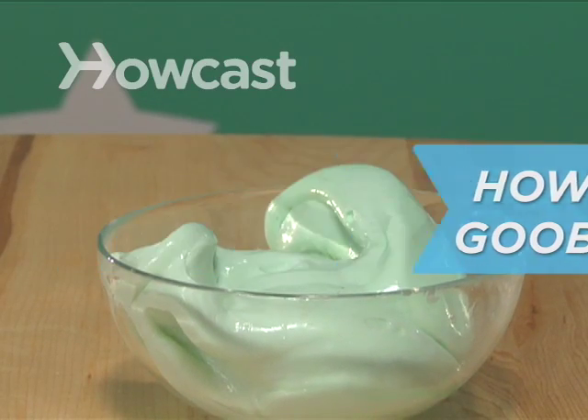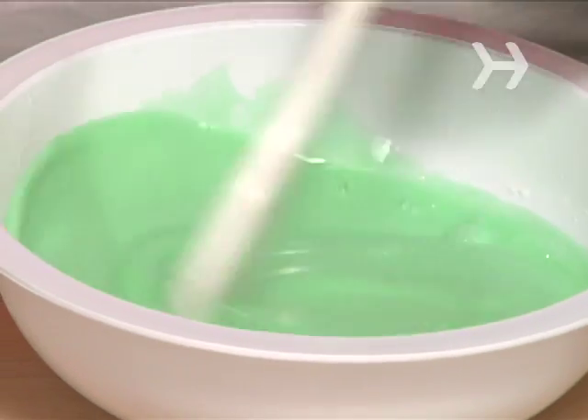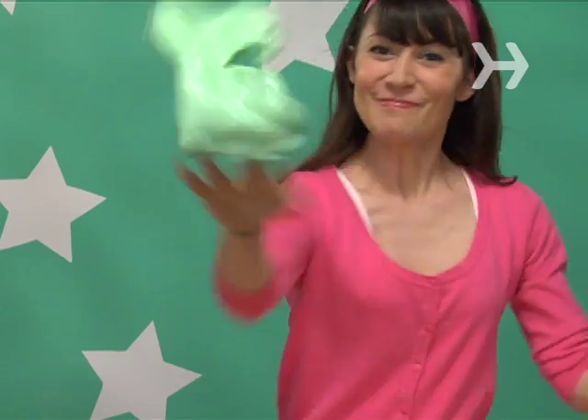How to make gooblity goo. Your science teacher would call this ooey gooey gunk a polymer. Your mom might call it messy. We call it fun!